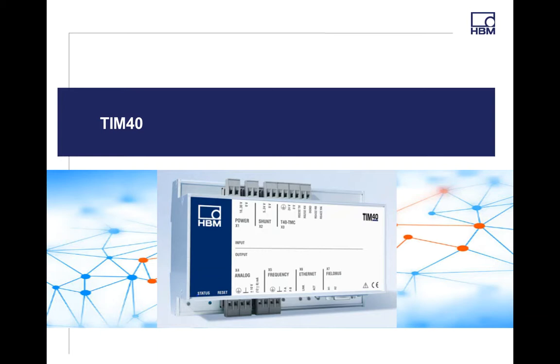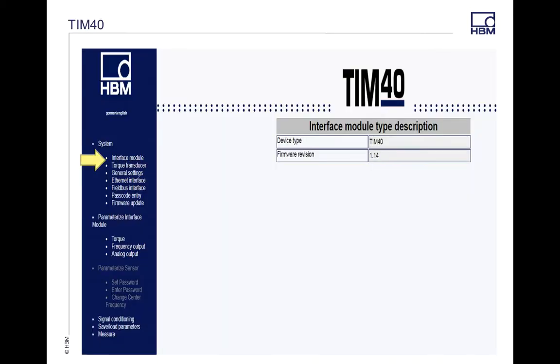When you first plug in the TIM module and you have your IP address set, this is going to be the first thing that comes up. In the Systems tab under Interface Module, it's going to show you what firmware and version you are — this shows that you're connected to the module itself. If you follow the arrows on the left side of the screen, it will show you where I'm at as we go through the menu.